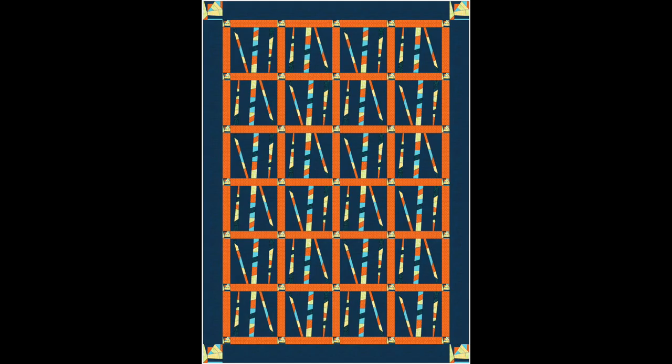If you've got bigger blocks, you can use sashing in between them to quickly make up a larger quilt. Say you had 12-inch blocks — you could add sashing and quickly create a good-sized quilt. You could even use some of that crumb fabric as cornerstones, cutting squares out of it and using it in the sashing and border, which gives some additional interest.